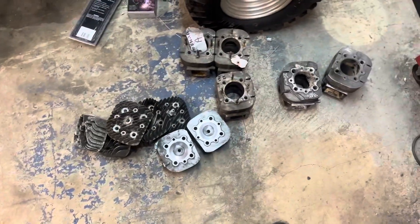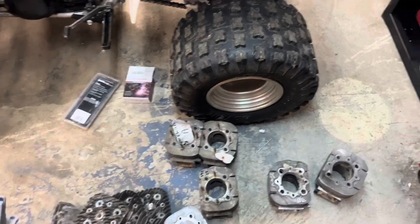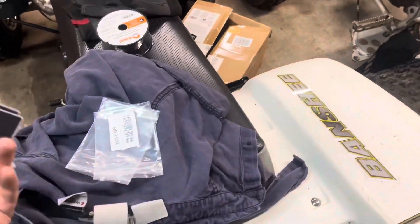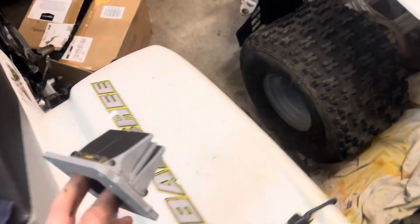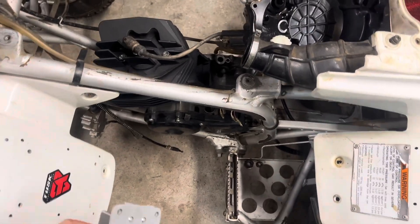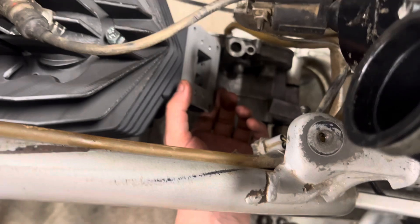Don't mind the mess — I'm doing a lot of R&D with my 440 engine. That's why I've got all the aluminum welding stuff out and there are cylinders everywhere. These reeds fit fine.